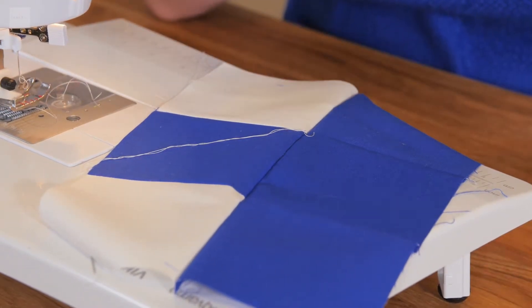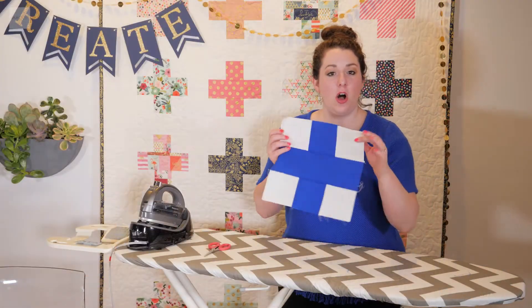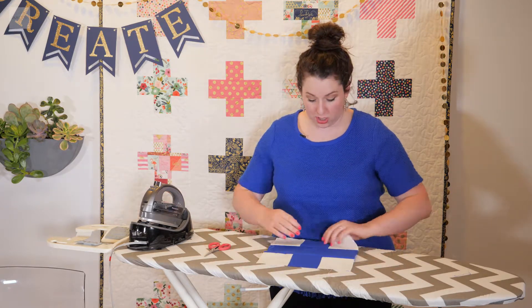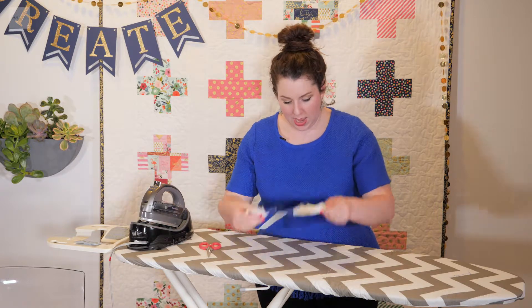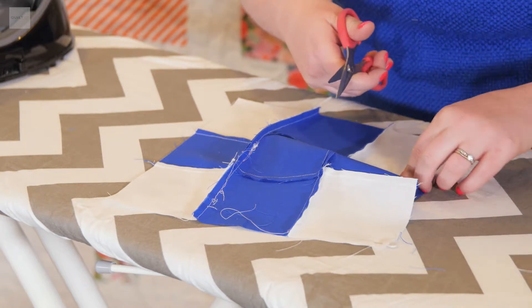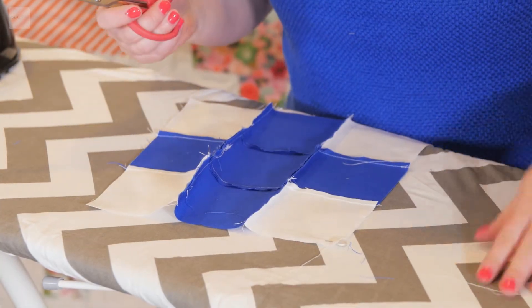We're going to go ahead and sew together rows two and three and then go back to the ironing station. We have all three rows now sewn together — almost a complete mini quilt. Now all we have to do is iron the last seams to make it super crisp. I'm just going to go through and snip off any of these extra threads, because extra threads eventually add bulk to the final product and bulk isn't pretty. So just trim off those extra threads to reduce the bulk.